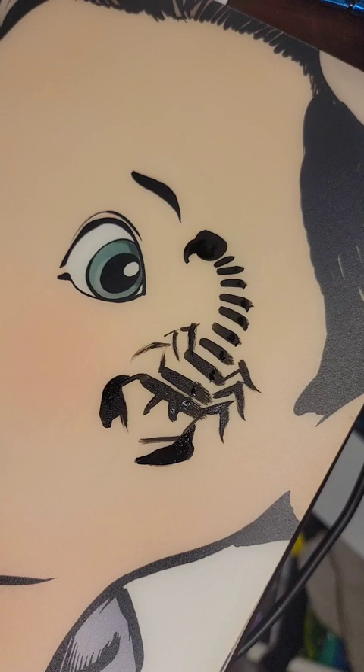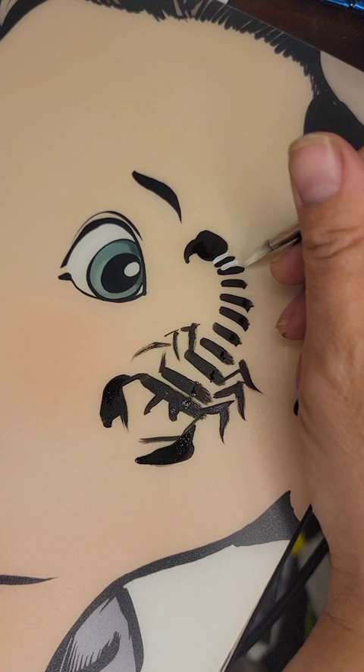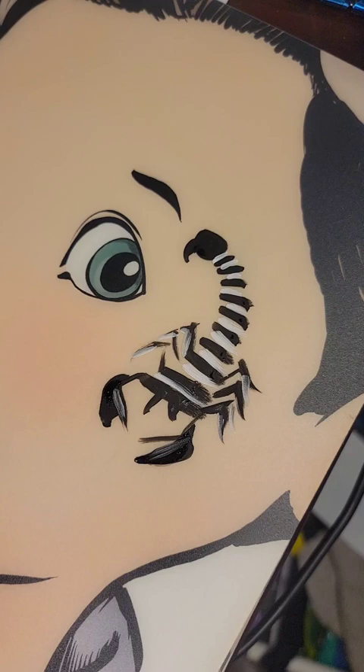That's my scorpion. To make it more dimensional, I then take white — I'm loading up my white right now. If your black paint is not dry, your white's going to turn gray, but you can use that gray to your advantage because you want some areas shadowed. If your black is dry, the white stays nice and crisp.